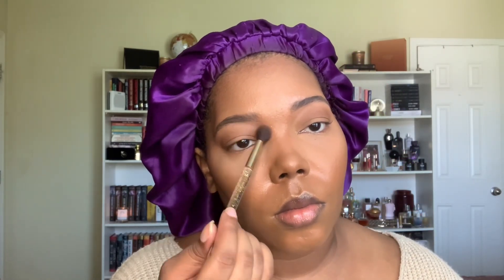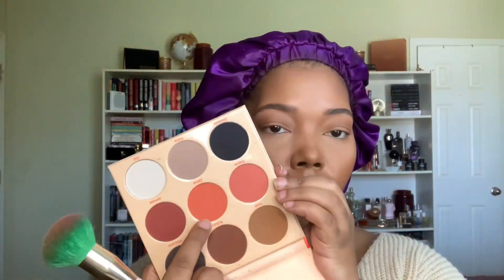Now I'm going in and using the bronzer on the rest of my face. I'm using the Coloured Raine bronzer in the shade Cinna-Bae with their large bronzing brush. I also like to go right into my nose — I don't do a real nose contour, just right there and on my orbital bone, and it just brings out so much shape and definition to my face.